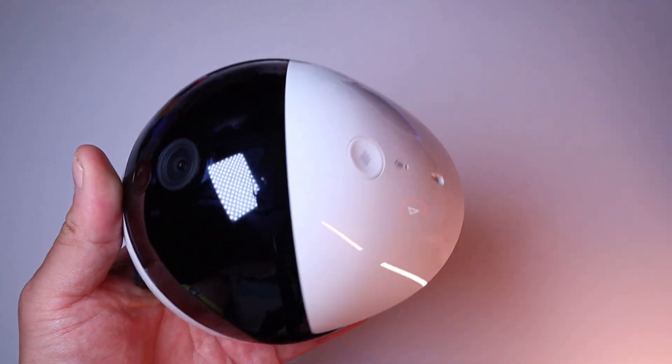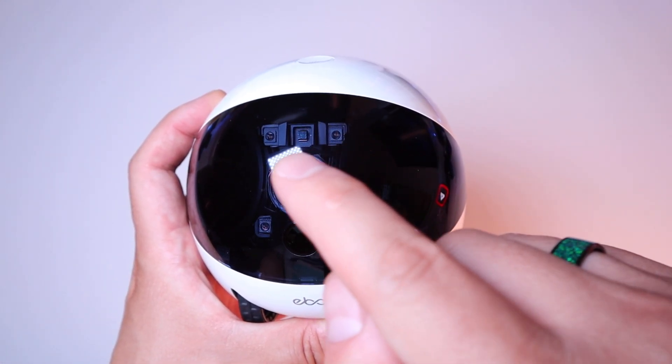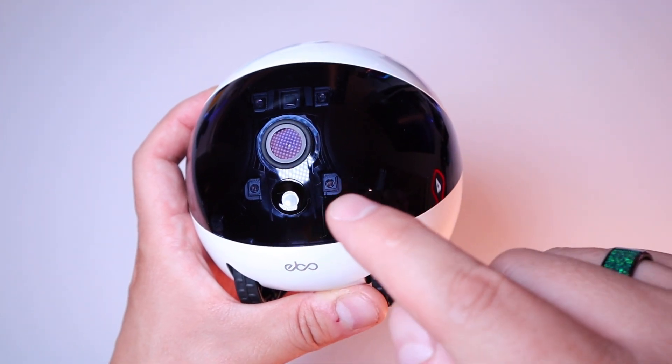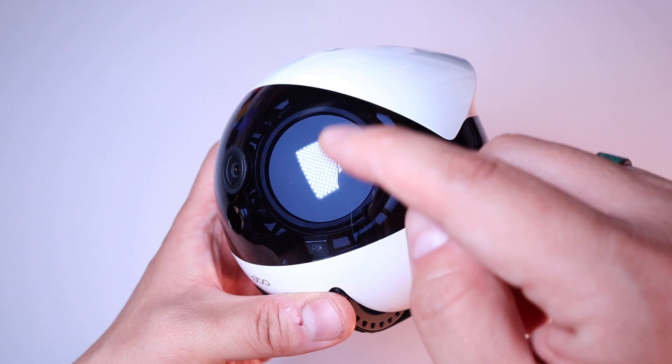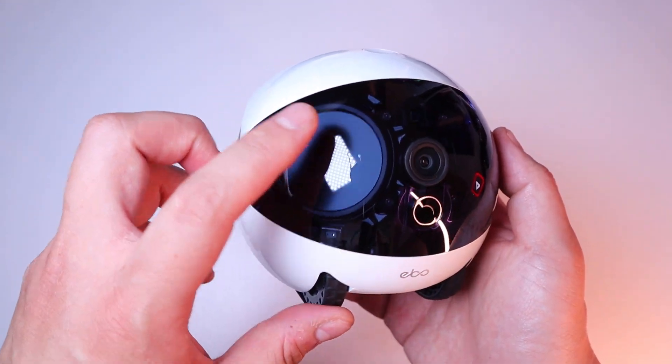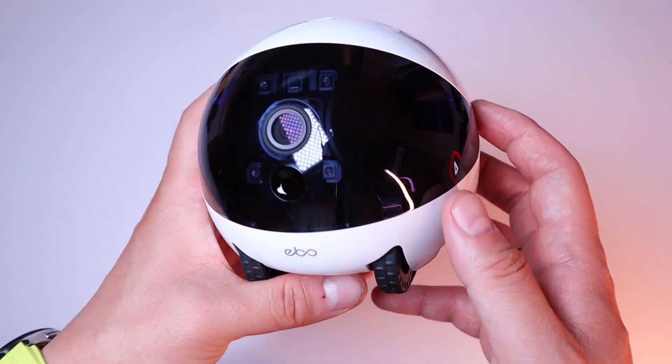Taking the main unit out — that's how it looks. Really big camera. Look at that — you can see all these sensors, about five of them immediately. You can also see the eyes of Ebo, the screen of it. That's really cool.